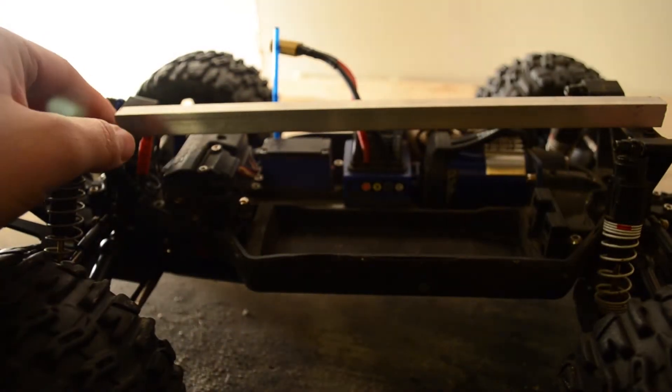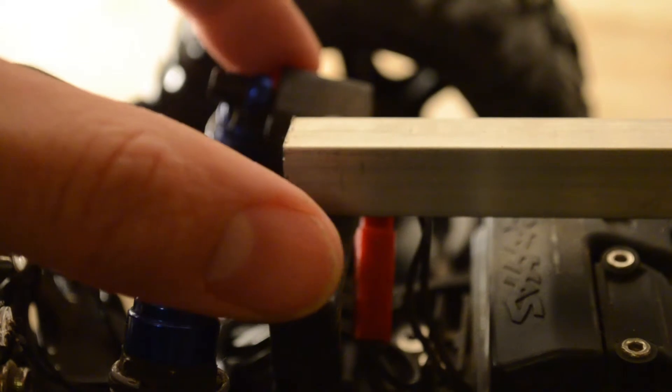Now I'm just checking out the fit — looks good. Now I'm going to have to cut some little notches here so that this bar will sit a little bit lower so that the body mounts can go on top of this.